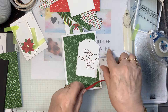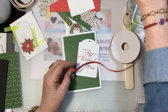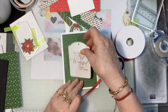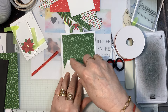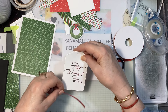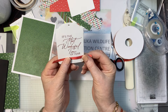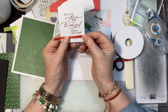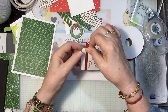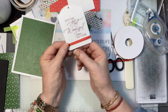Here is our tag. I want to wrap some of this ribbon around here and make a bow — I'll just snip that off. I'll put some Seal on the back and position it about there. You can use this basic layout and make as many different cards as you can think of.